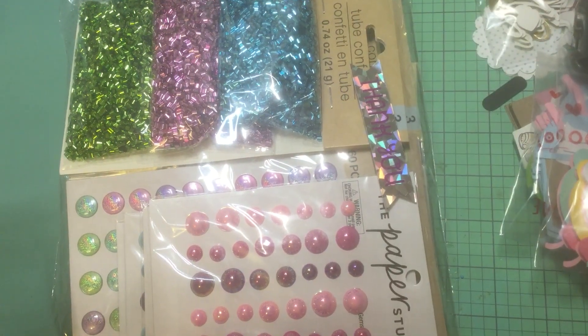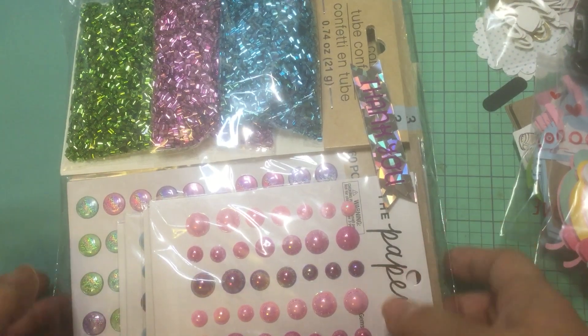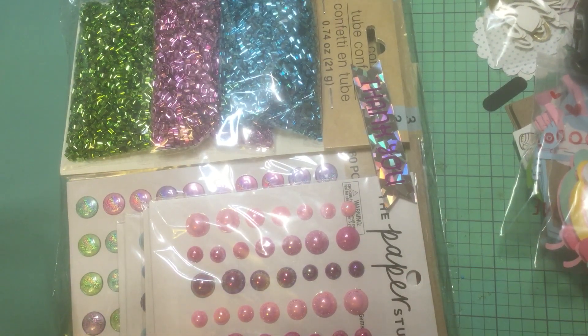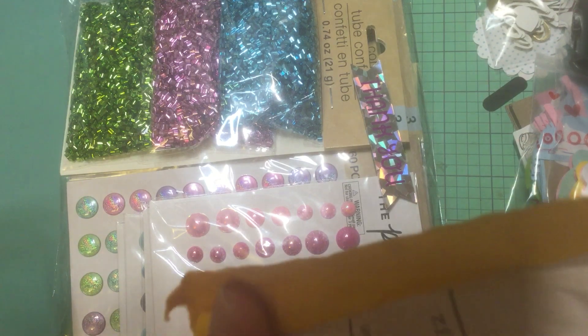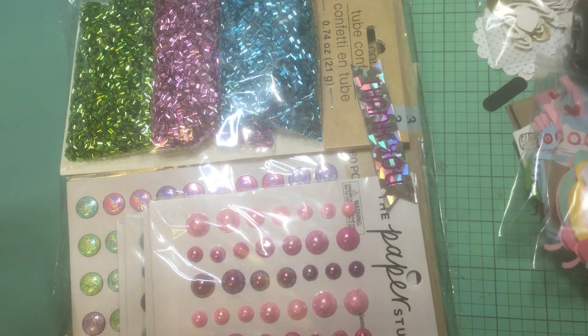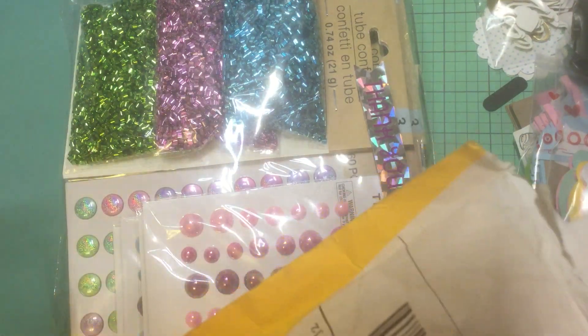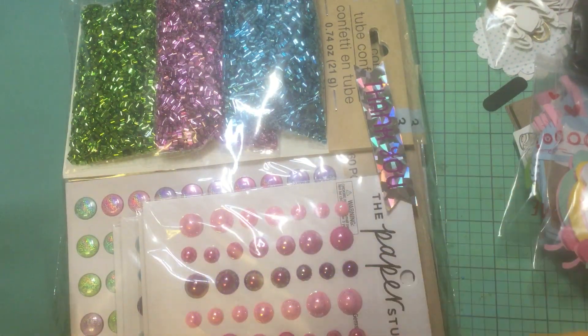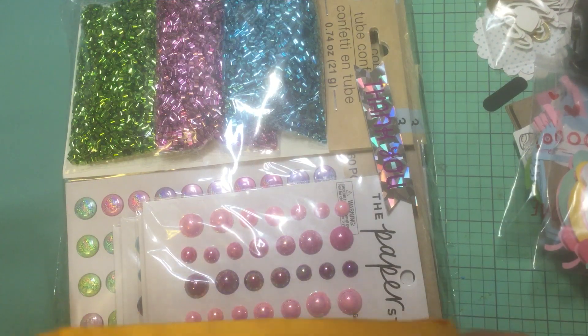Hey everyone, it's Jenny. I'm back with another haul video and I just want to share with you what came in. I did just a few purchases recently. Part of it was because my card got a fraud alert, so I lost a lot of my stuff that way, which sucks. I couldn't buy a lot on Black Friday, and a lot of this stuff was done before all of that.